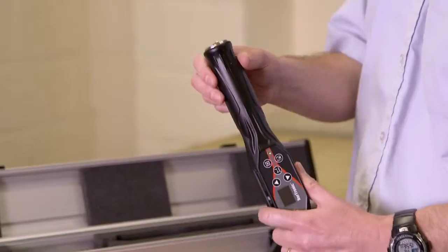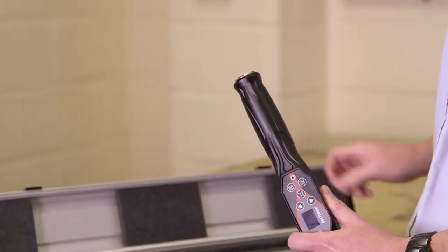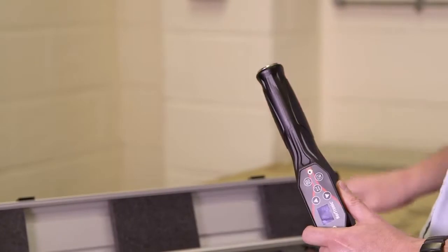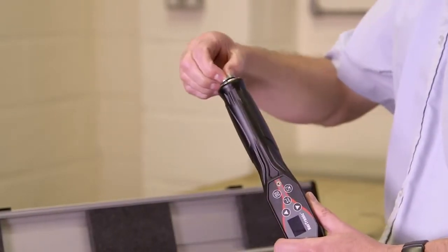So when you first want to use your Nordronic you need to add the batteries. To do this, remove the end cap, remove the batteries from the box, and place them into the Nordronic — positive end first. Then put the end cap back on.